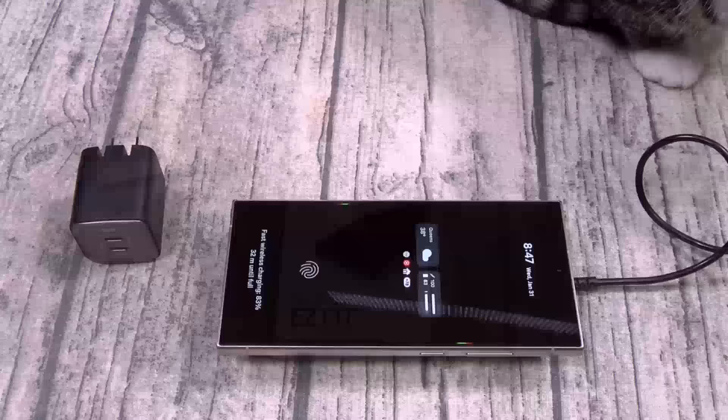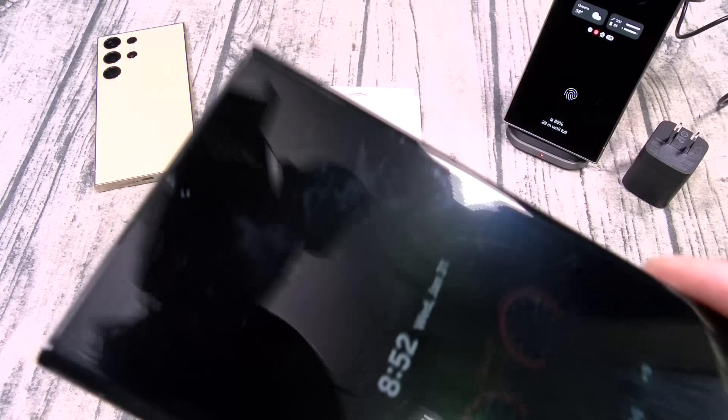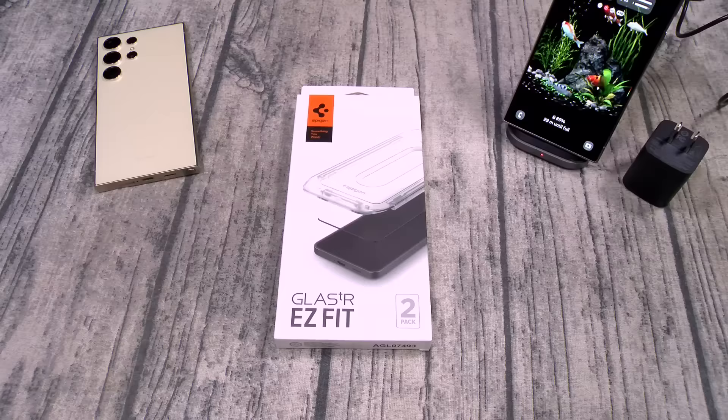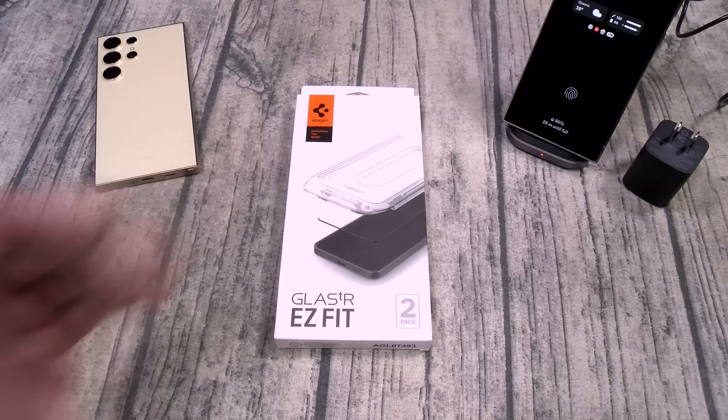So you got your fast charging brick, you got your fast wireless charger. The next thing you want to do is protect your investment. You want to make sure your display doesn't end up all scratched up. You want to get yourself the Spigen Glass TR Easy Fit. This one is going to run you $18.99. Now if you recall you couldn't get this for the S23 because of the curved display, but now with the flat panels you can put a tempered glass screen protector and protect your investment. Let's go ahead and slap this one on.